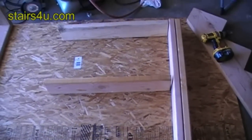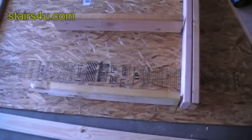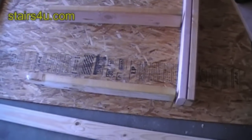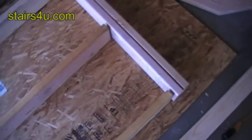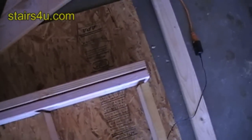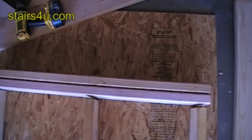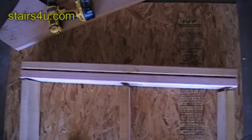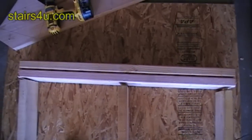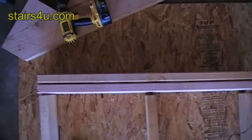I want to give you an idea of something else you can do — a stair landing framing tip. Whenever you're laying out your landing, you want to go 16 inches on center. For this sample, I'm just going to put it in the middle, and sometimes you can go less than 16 inches on center, but I'll leave that up to you.